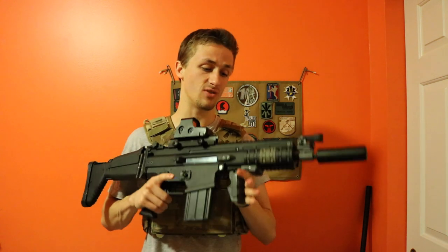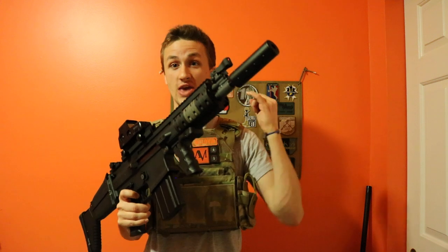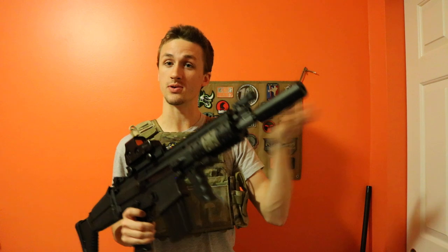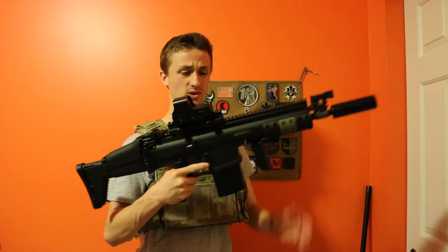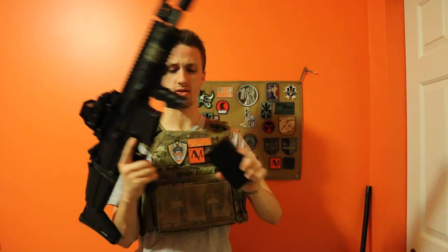I think VFC might have the best externals and they definitely have the SCAR market beat for sure. The Echo One SCAR is pretty crap, and the D-Boy SCAR is even crappier. If you want a SCAR, I would definitely go VFC — it's going to cost a little more, but it's worth it. Echo One SCARs are like $300 and these are like $400, and the VFC just blows the Echo One out of the water.